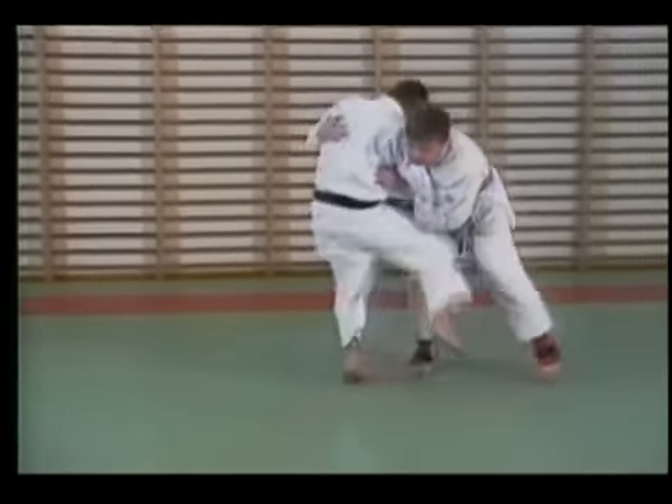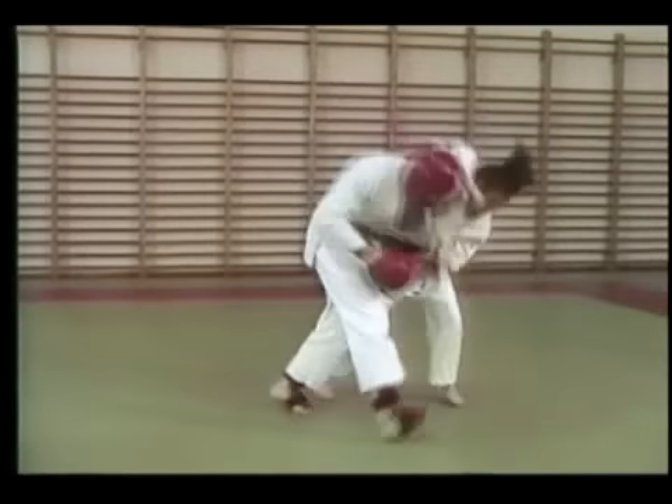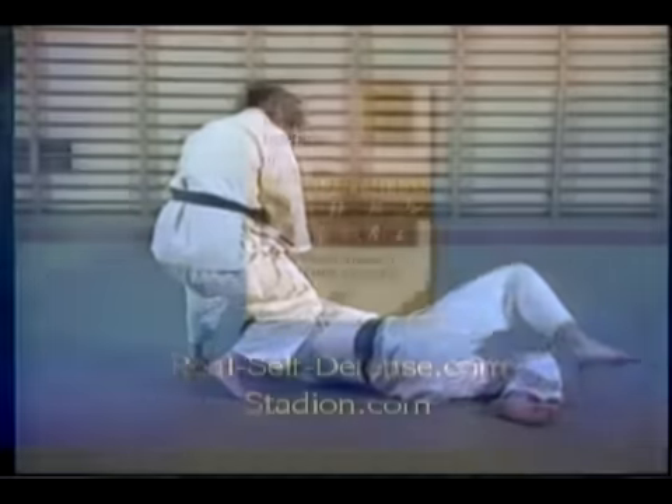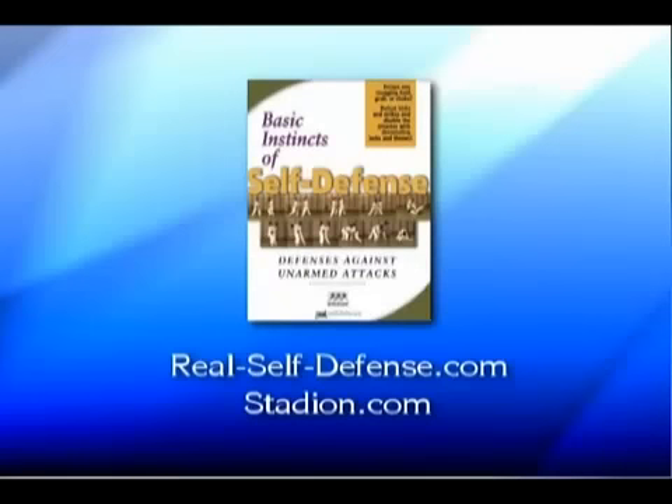Basic Instincts of Self-Defense: an easy, no-nonsense, complete system of self-defense. Available now on DVD from Real Self-Defense. Get yours online at Real-Self-Defense.com or Stadion.com.